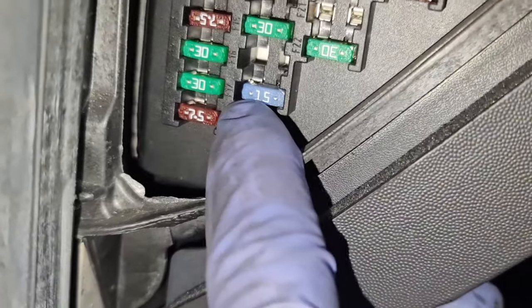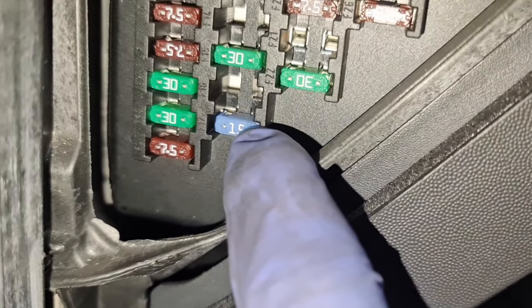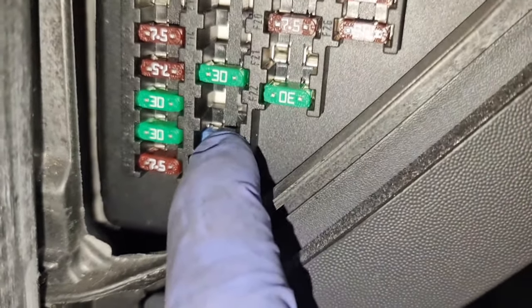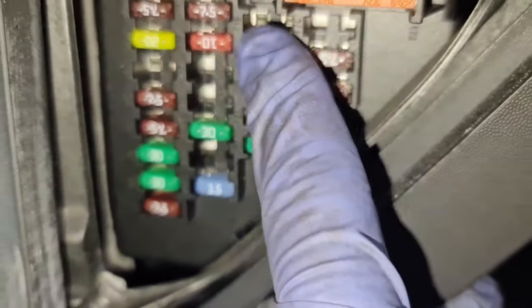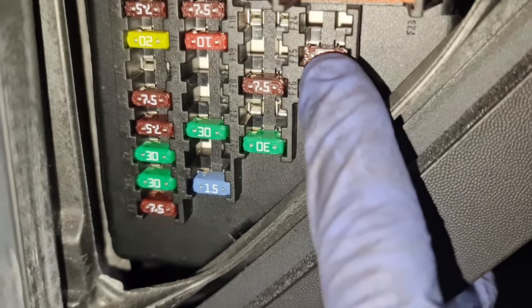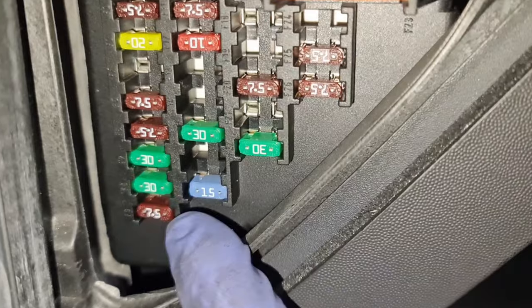The only one I'm dealing with is that one there. This is a 15 amp fuse, which is number 17, and that's for the instrument cluster. I've already replaced the fuse and it is working now. I'll have information on the other fuses if possible — if not, there'll be a link in the description covering what the other fuses are used for as well.